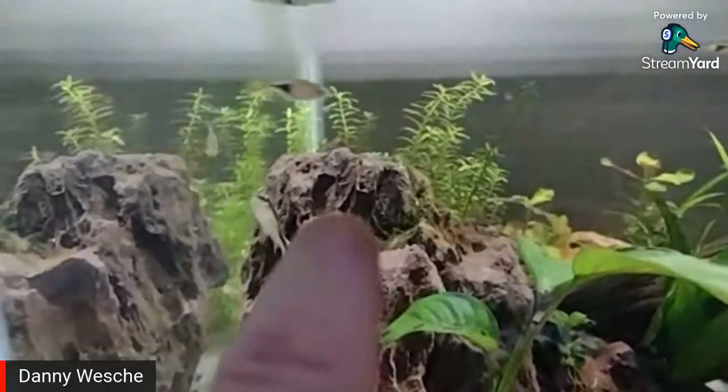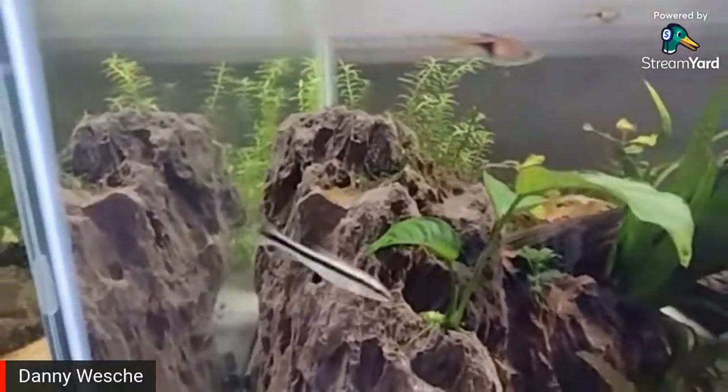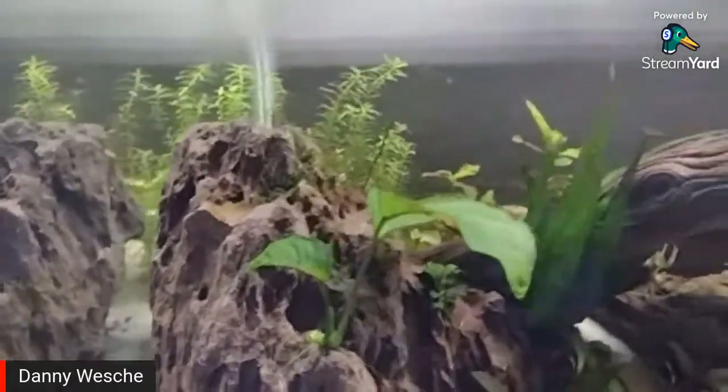There's a tiny bit of java moss on top of the rock. It pretty much completely dried out when I had the rocks in the bucket during the rescape, but it seems to be just fine.